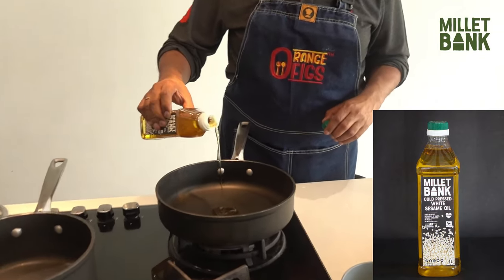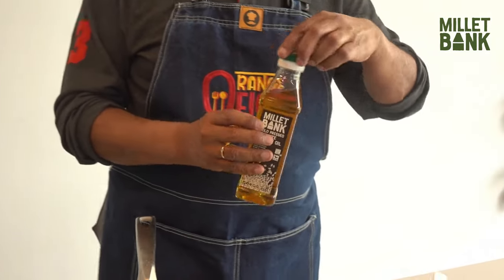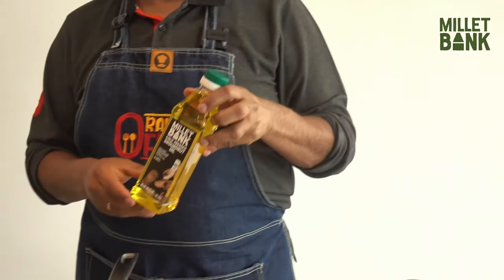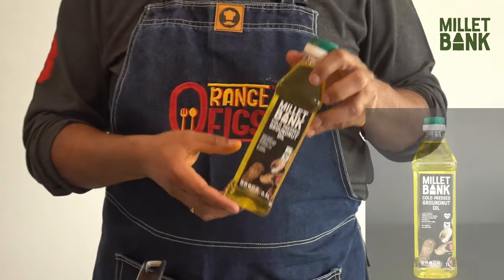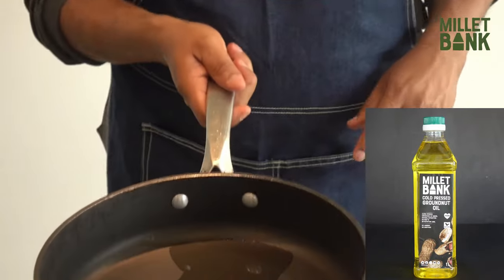You only need a little bit of it. You can even use Millet Bank groundnut oil if you don't like the strong flavour of sesame. The sesame flavour goes very well with this, which is the reason I am using it.